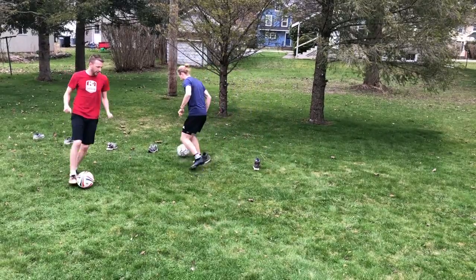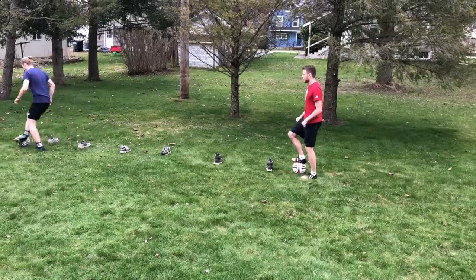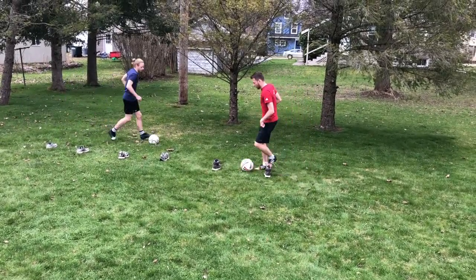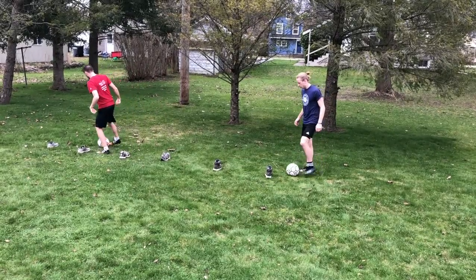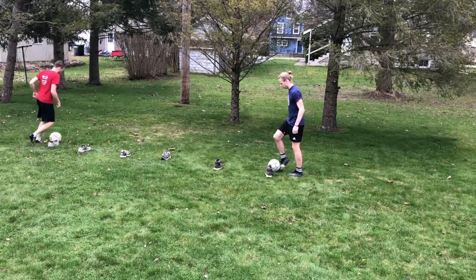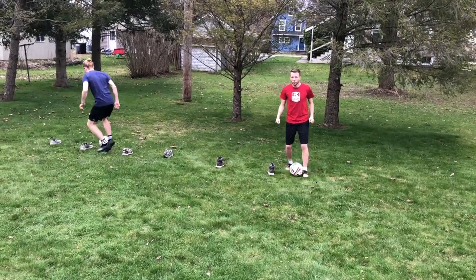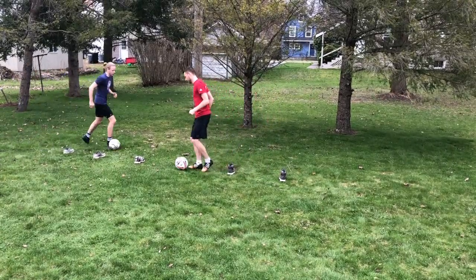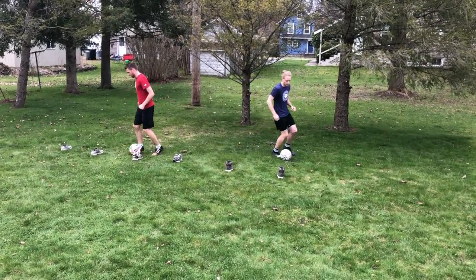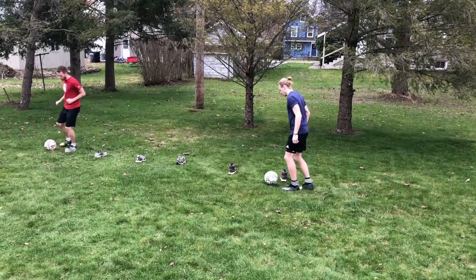If you hit a cone that's okay — just go back, put it back where it was, and start again. Back and forth, keep that ball nice and in control. Try to keep it close to you. It doesn't matter how fast you go; you just want to keep the ball under control.